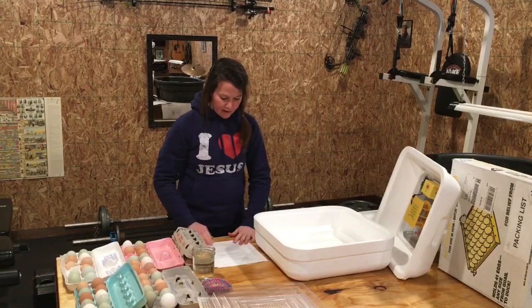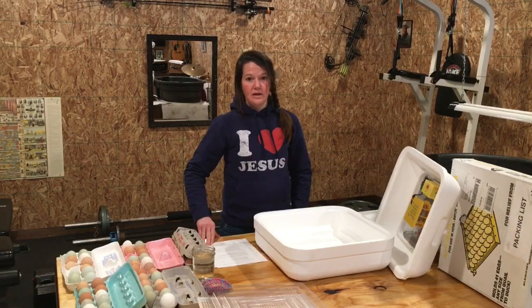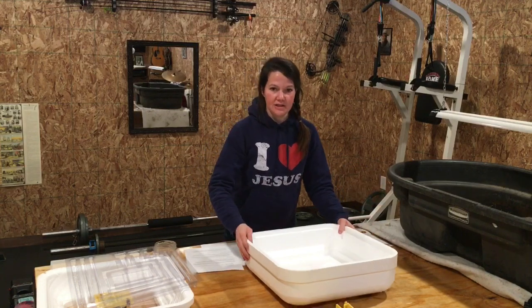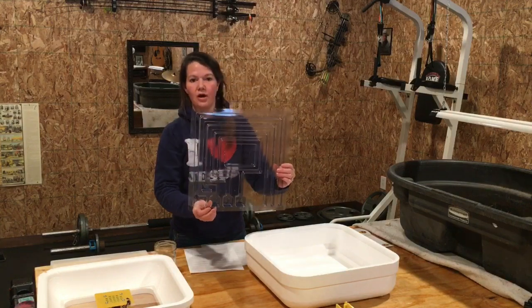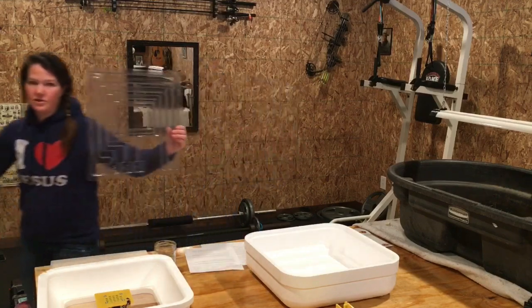Preparing your incubator: you need to find a place in your house that is free of drafts and direct sunlight. We have a spot in our pool barn that is insulated and heated with no drafts. Let's put this together — here's our watering tray. It has four troughs: trough number one, two, three, and four.